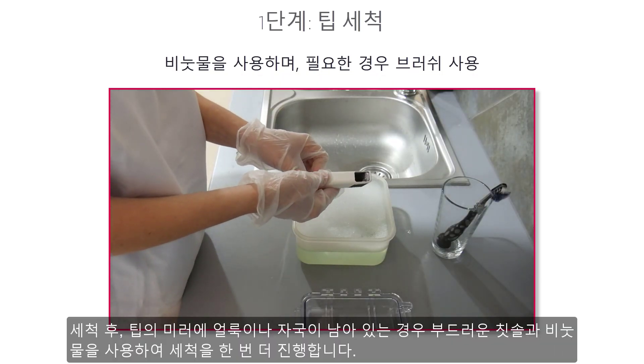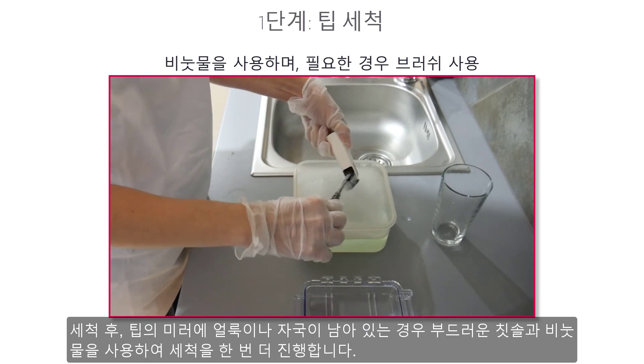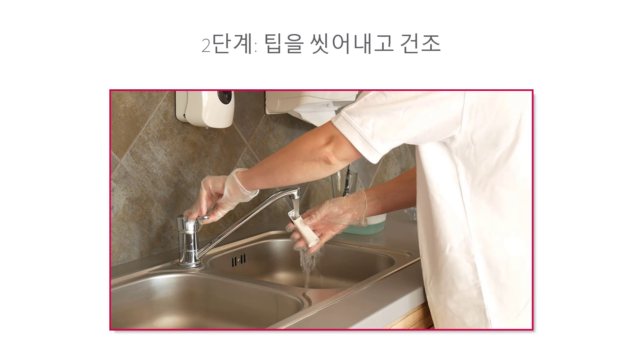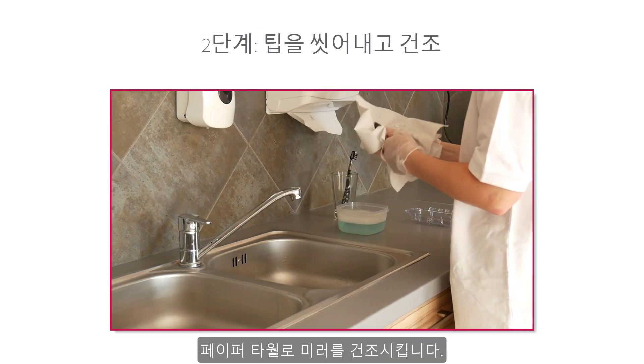Inspect the mirror of the tip after cleaning. If the mirror is stained, smudged, or has a milky haze, repeat the cleaning using a soft toothbrush and soapy water. Rinse with water, then dry the mirror carefully with a paper towel.